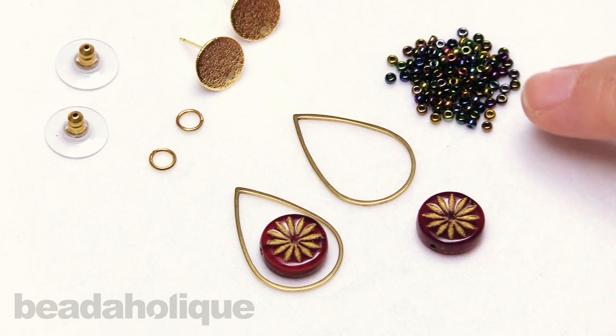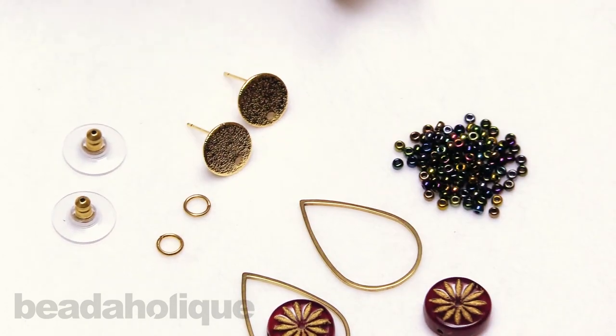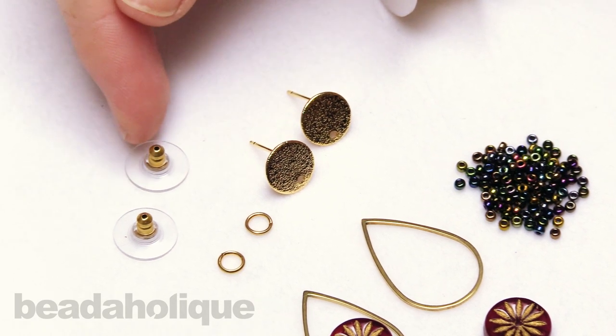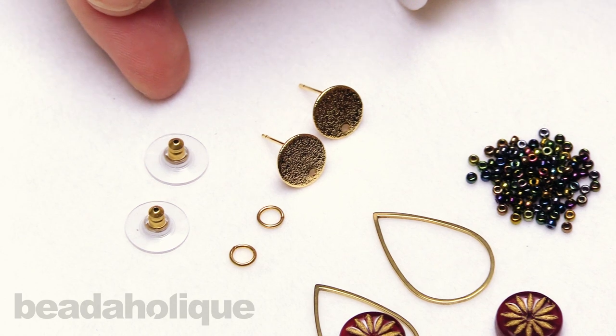To complete this design, I have some earring posts, some jump rings, and these little bullet clutch backs with a little plastic on them, but feel free to use whichever back is most comfortable for you and your ears.